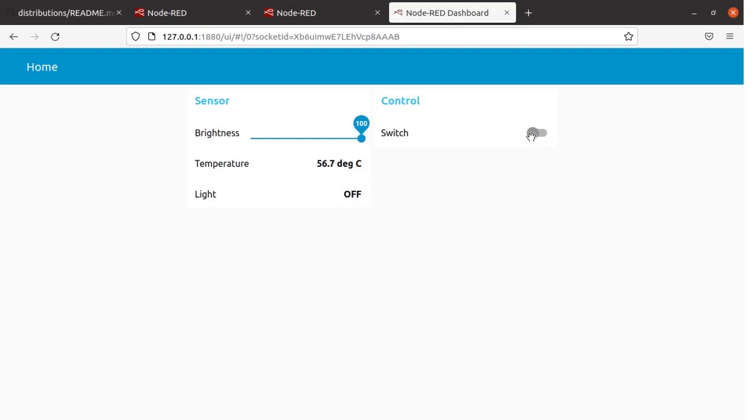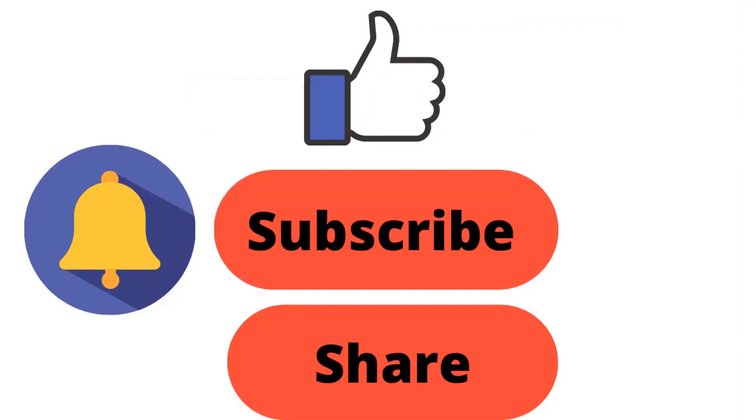Hope you enjoyed the video. In today's video we have seen how to integrate a Tasmota device with Node-RED. That's it for today. Thanks for watching. If you like this video please hit the like button, share it with your friends, and do not forget to subscribe to this channel. Thanks again and have a good time.